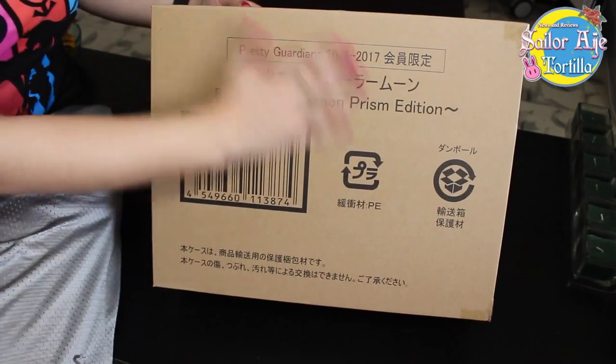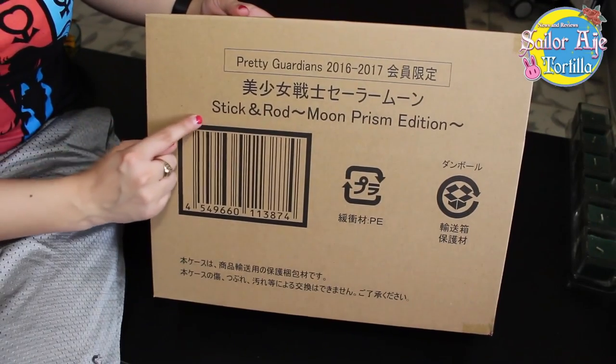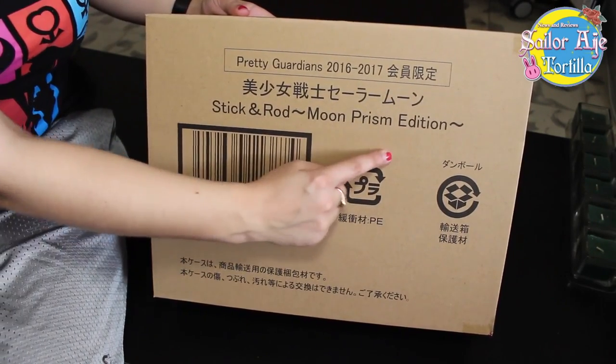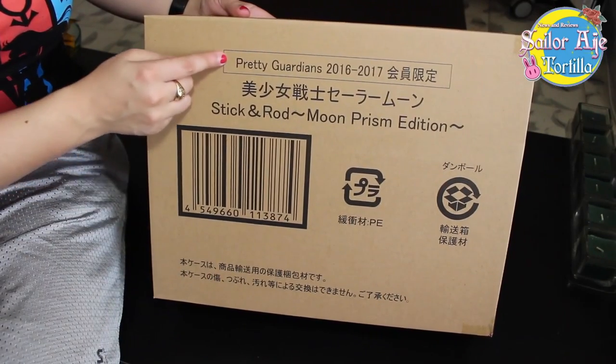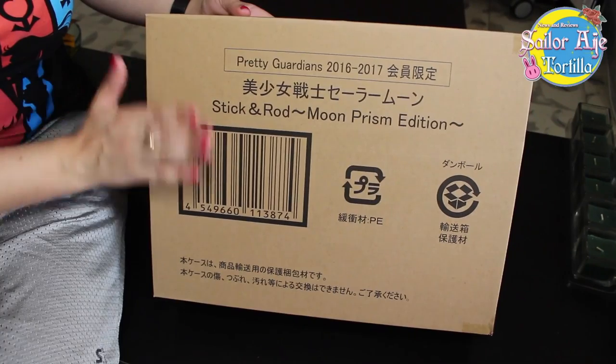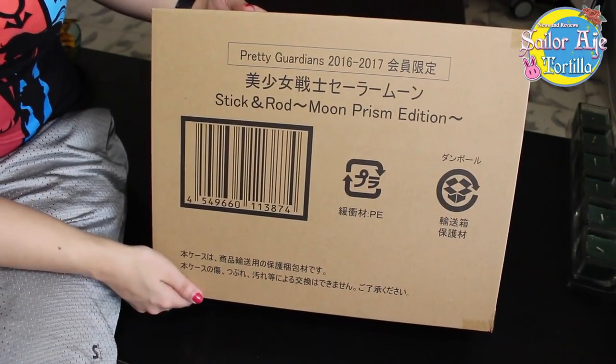Okay guys, this is a big box, so I gotta sit next to it to tell you about it. It is the Sailor Moon Sticking Rod Moon Prism Edition. What does that mean? It means that it is a Pretty Guardians Club exclusive item. I was able to get this through Anime Osaka. I hope some of you all did too.